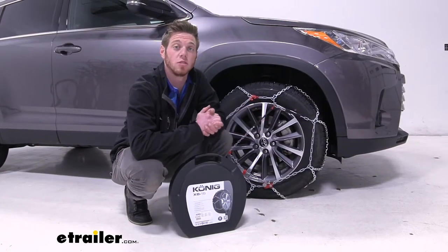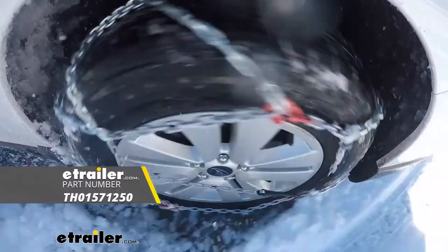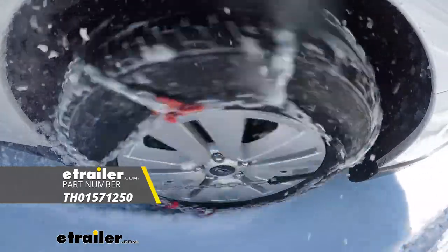That just about does it for a look at the Koenig XB16 snow tire chains on our 2019 Toyota Highlander.